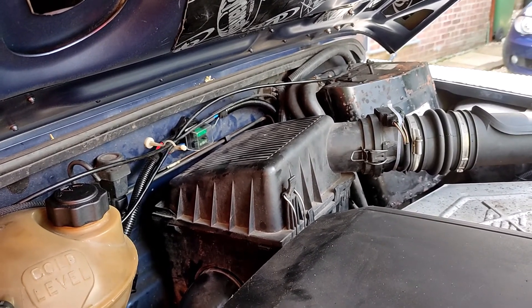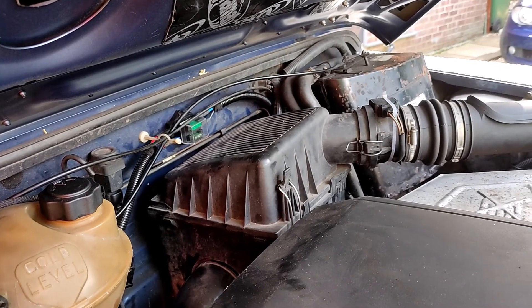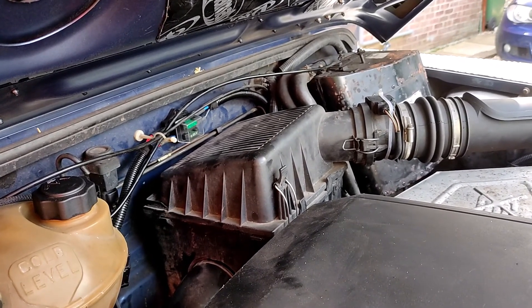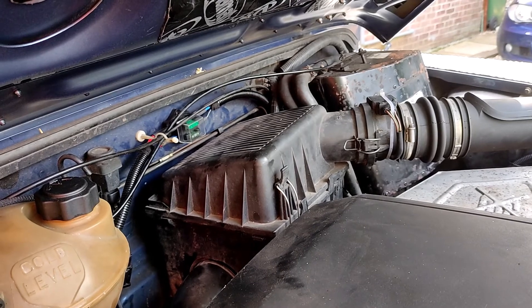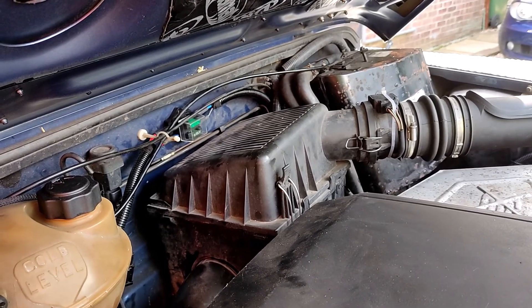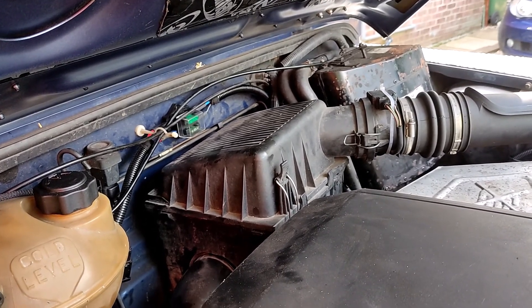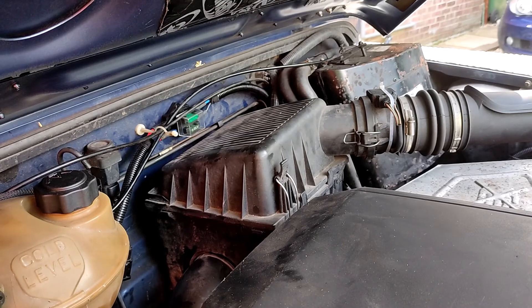The Boomslang relay does a good job of pulling all the heavy switching current away from the main lighting switch on the steering column, but it's a bit of a compromise — good as far as it goes, but without a great deal of effort it could have gone a little bit further.